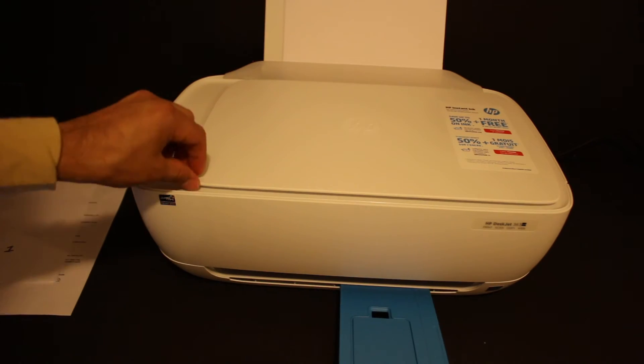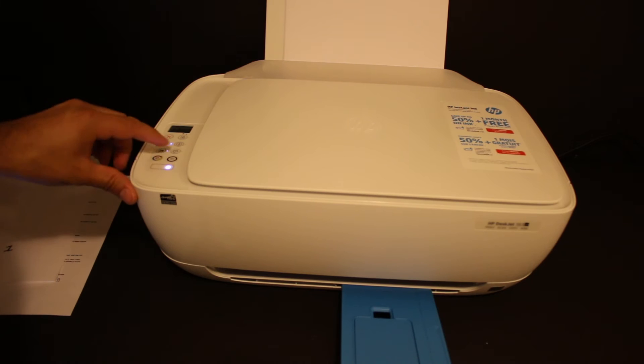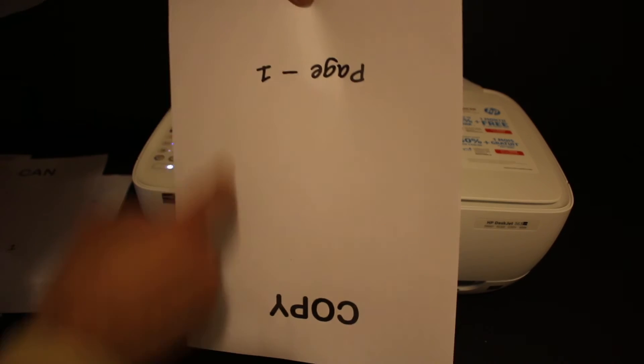To do a copy, open the top scanner lid, place the page facing downwards on the right-hand side, and click the copy button. To do a two-sided copy, take the page upside down and reverse it.